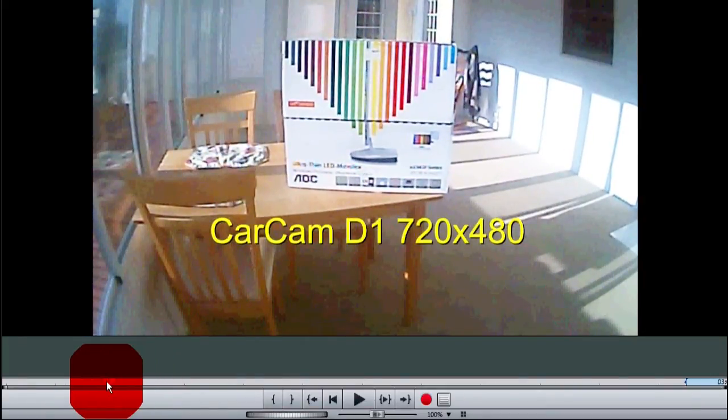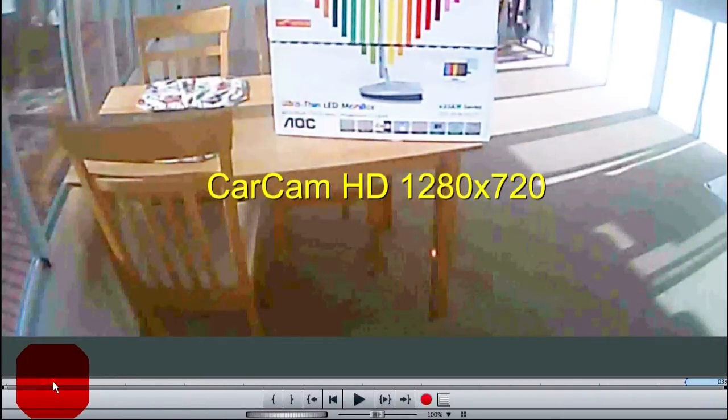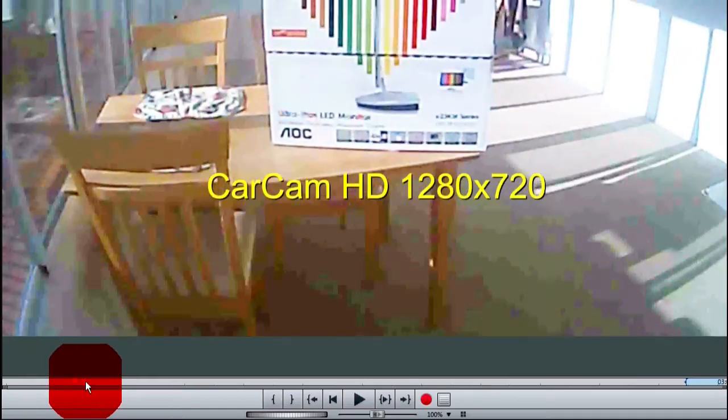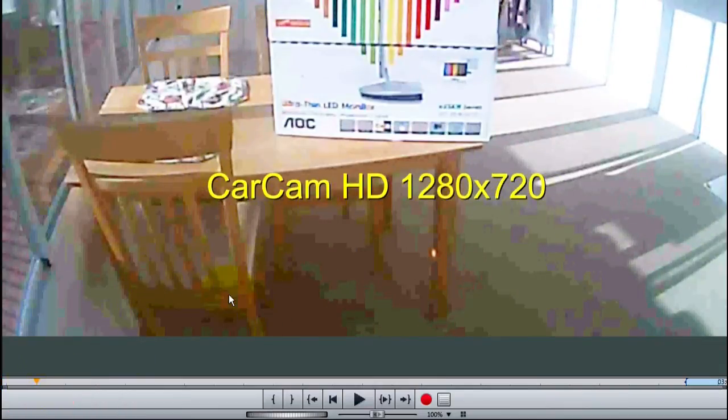Now we'll go up to the highest resolution, which is 720p, which is supposed to be HD. Compare the two and I think you'll see there's barely any difference. And the other thing is, you can see there's something wrong with the color depth now in this HD mode, because you can see these rings of color on the carpet right here.